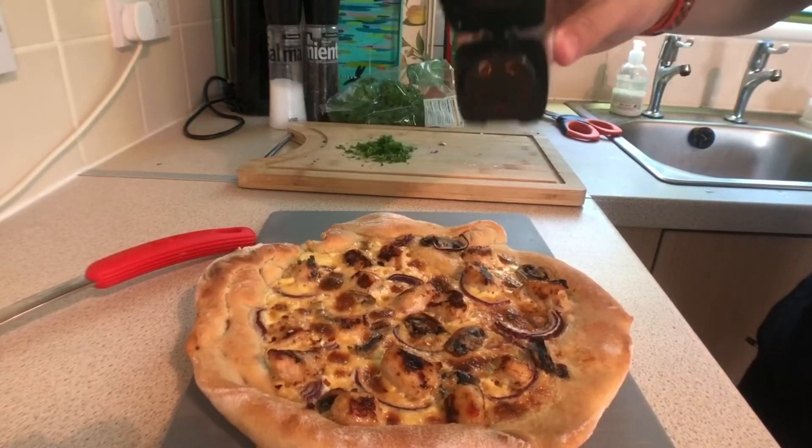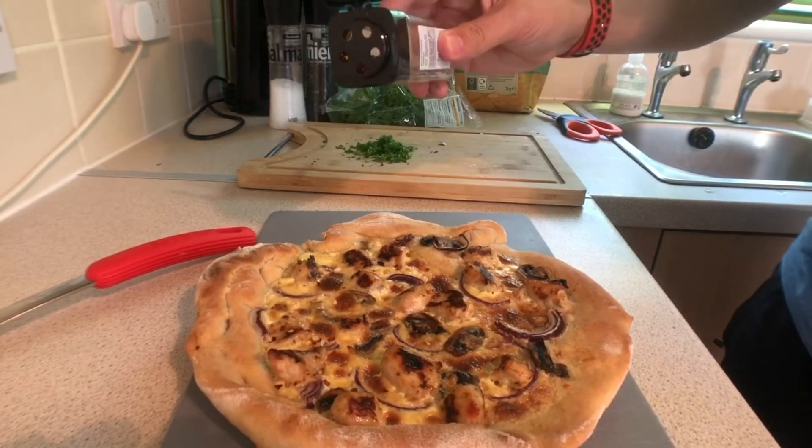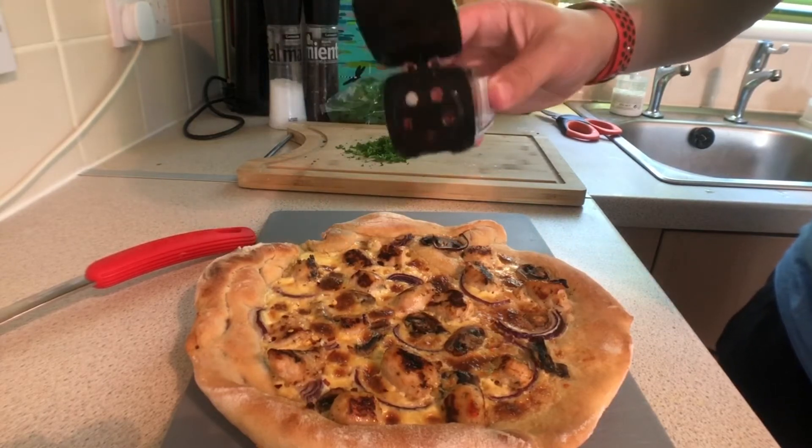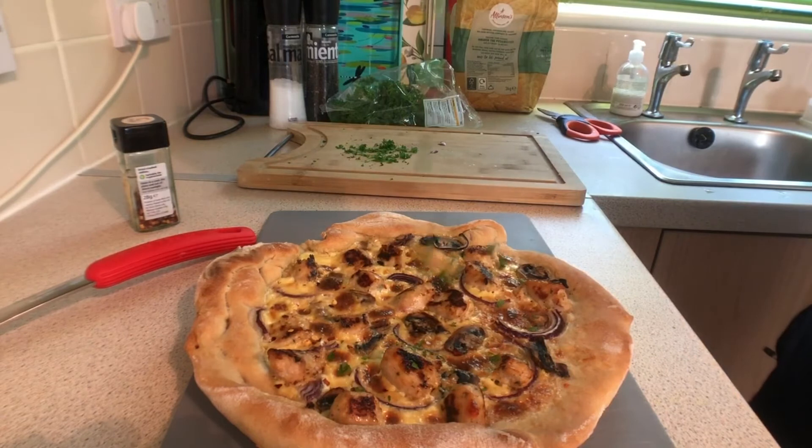We're in the home stretch guys — garnish with parsley and chilli flake. And like my dad after 20 years of marriage, you're done. This super decadent dish is great for a cheat day, so give it a go and let me know how you get on.